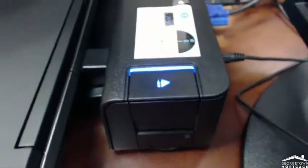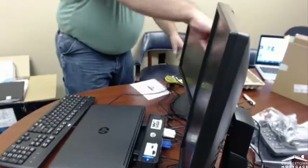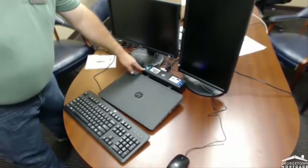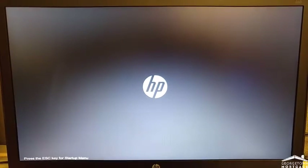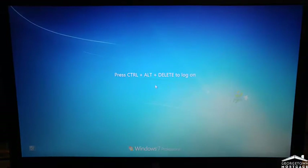Now we should start seeing everything light up — the blue light here. The power is still off, so we're going to turn on the laptop. Close the lid — you don't have to have it open. Notice the light comes on. After you turn on the computer, it should boot up. Once you get to the login screen, you're good to go.